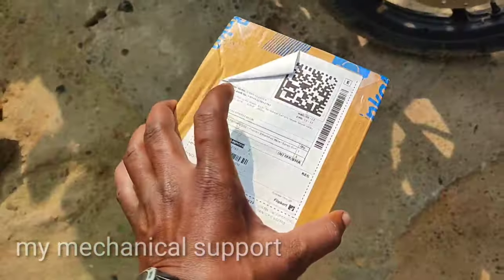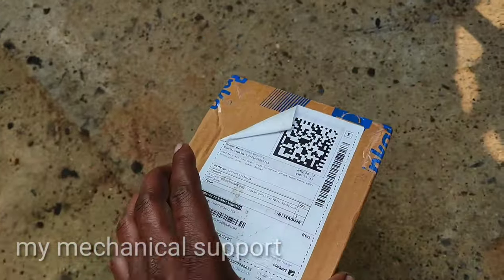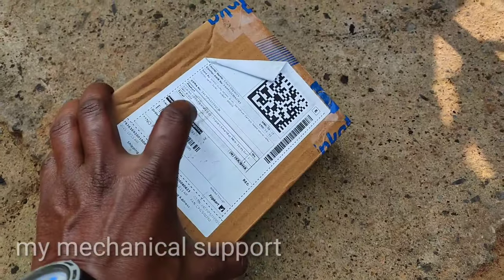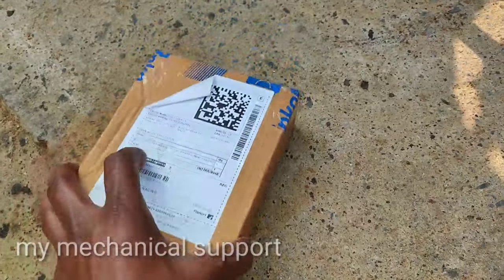It came via Flipkart and has been here for 3 days. Now you can see the product is inside this bag. I will tell you about the quality and price of this product. First of all, let's do the unboxing.